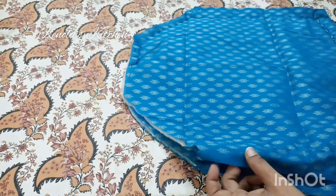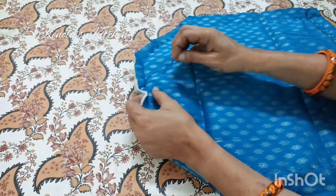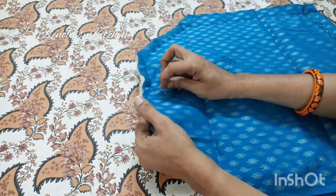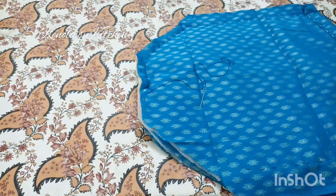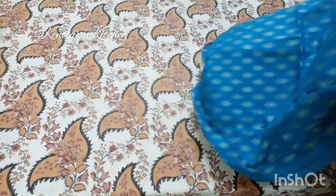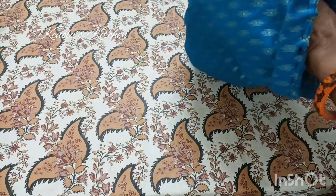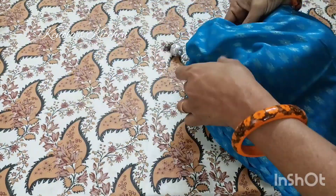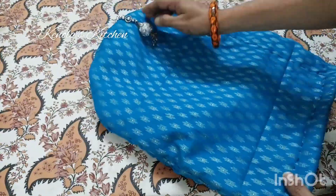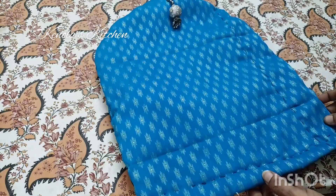Now we are going to make a half cut and put it in half. Let's put a cover on the insulation and see how it can be used.